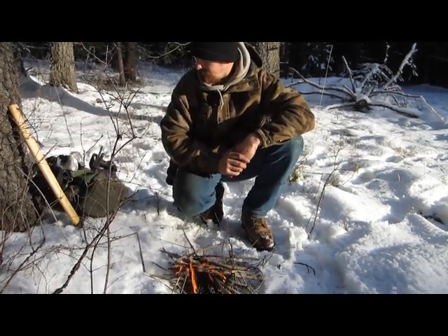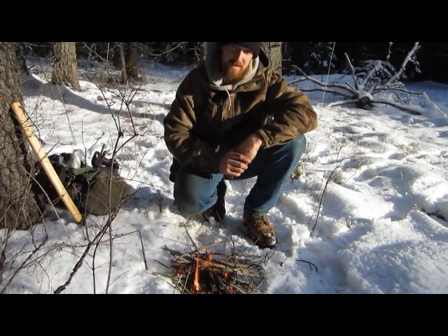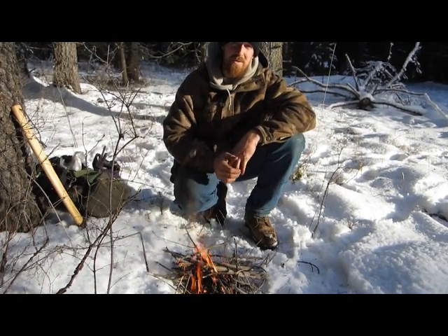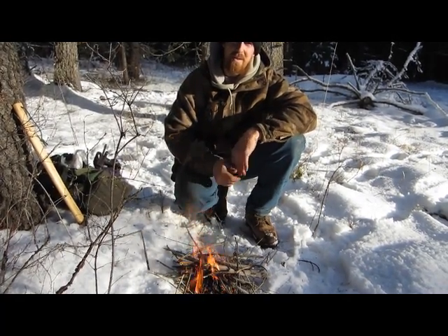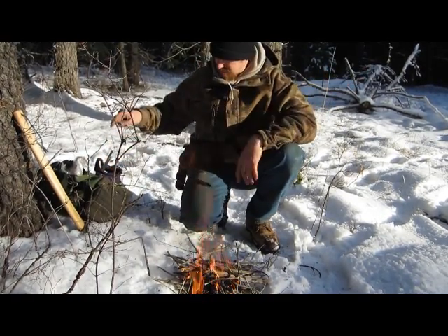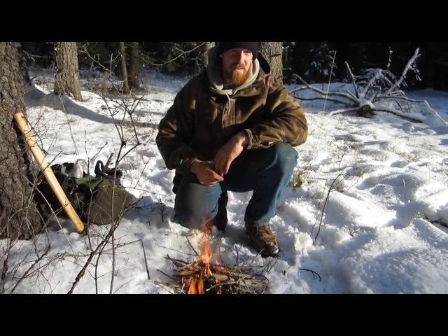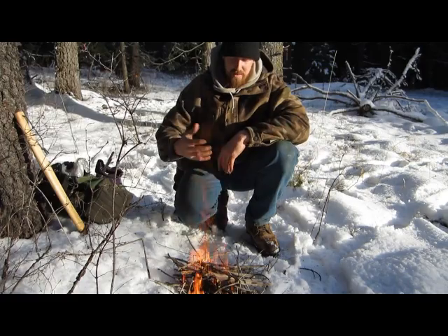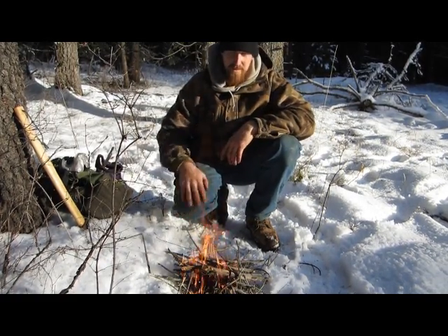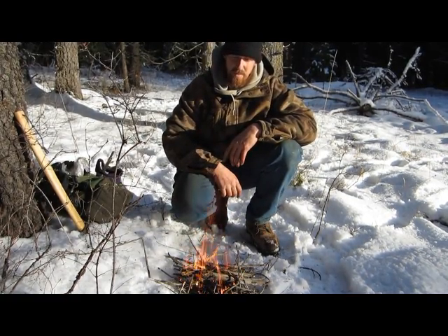I don't know exactly how long it took me to get the fire going. But to give you an idea, solar ignition is a good source because you're not using up your other resources. Kind of taking that off of Dave Canterbury, but it's true — you're not using your other resources up.